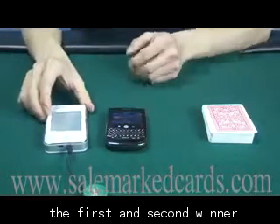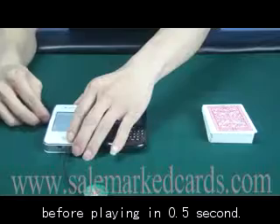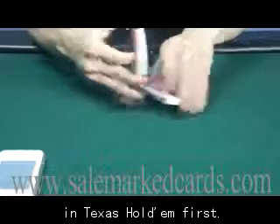It can tell you the first and second winner before playing in half a second. Let's see how it works in Texas Hold'em first.